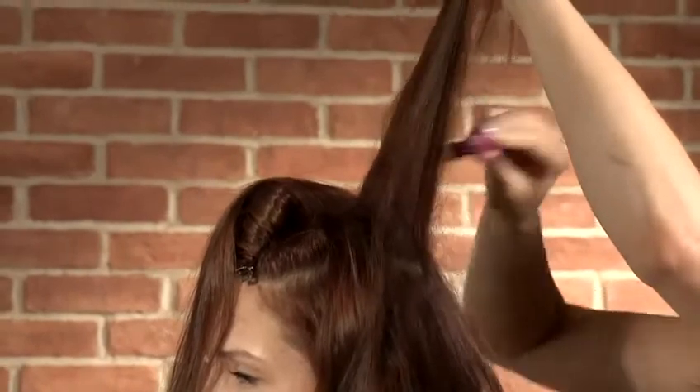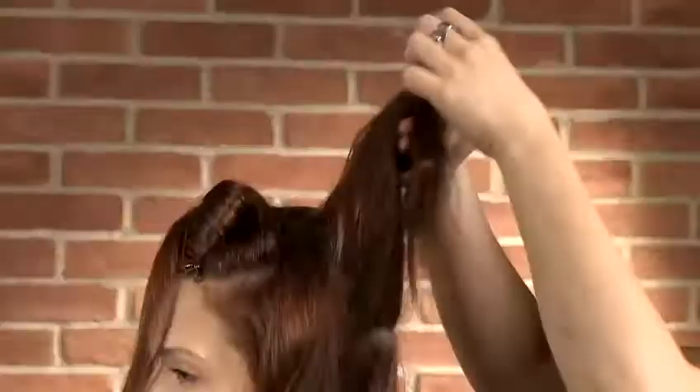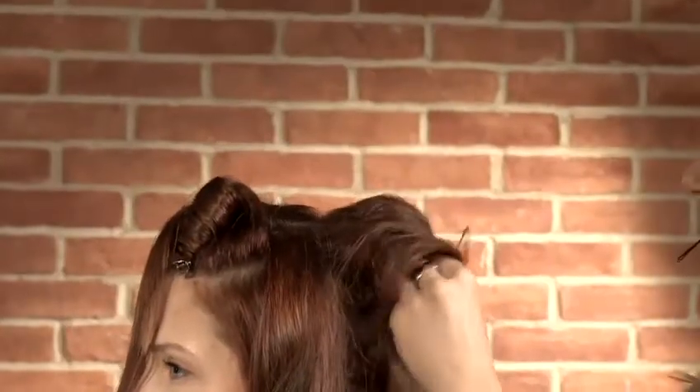Concentrating on the top section, apart from the one inch section that you've left, take the middle section and split into three, back combing through the length of the hair so you're left with quite a stiff section of hair. This hair is going to form the basis for the volume of the style. Taking the entire section of hair that you've back combed, roll it into place, pinning it with a few curvy grips so it forms a bump.